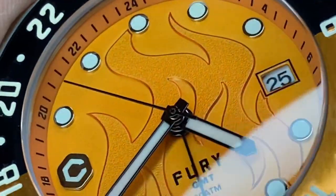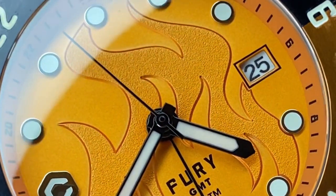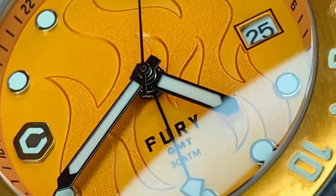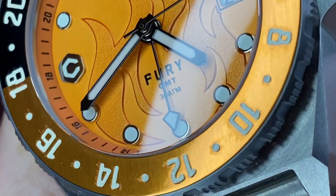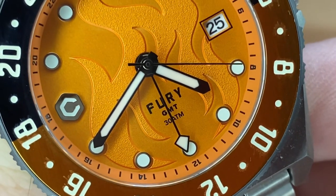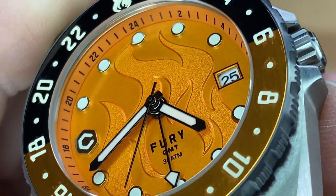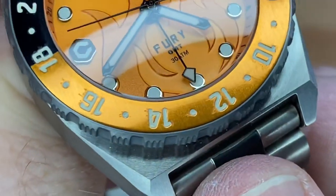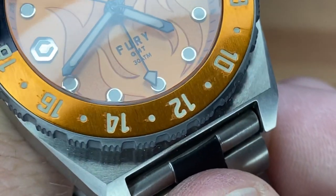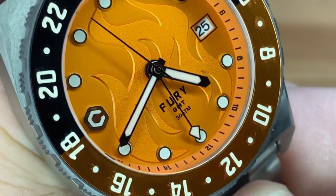And look at these indices — they appear to be applied. Obviously it'll have a loom plot in the middle, and it looks to be high polish stainless steel around its perimeter. A nice black handset to give you that contrast against the dial. And you see that flame is textured as well. And then you've got your 24-hour markings on the rim serving as the chapter ring. I'm seeing a little bit of tool work or markings on the bezel — it looks like maybe from where it was embossed or something.